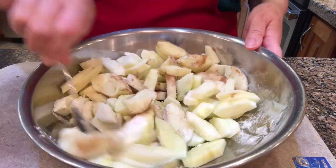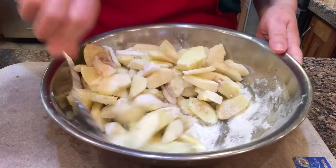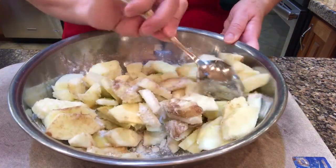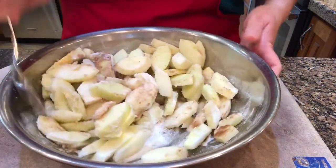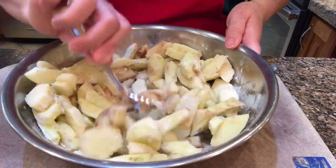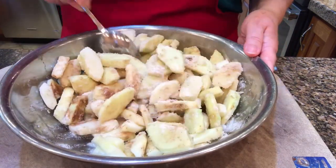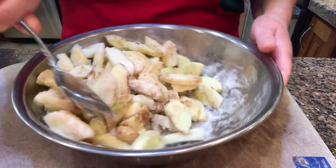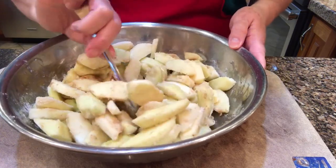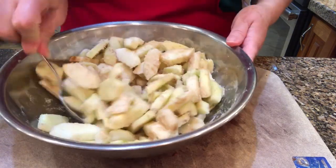This is the same recipe as what I use for the apple crisp, and I have a video on that already, but I just thought it would be nice to show it in pie form and how you can freeze it — make it ahead, prep it ahead, and freeze it, then use it for later on a day that's busy and you don't want to spend as much time in the kitchen.